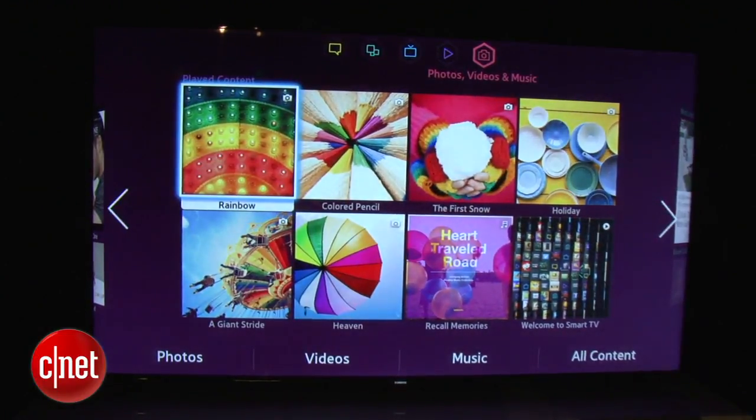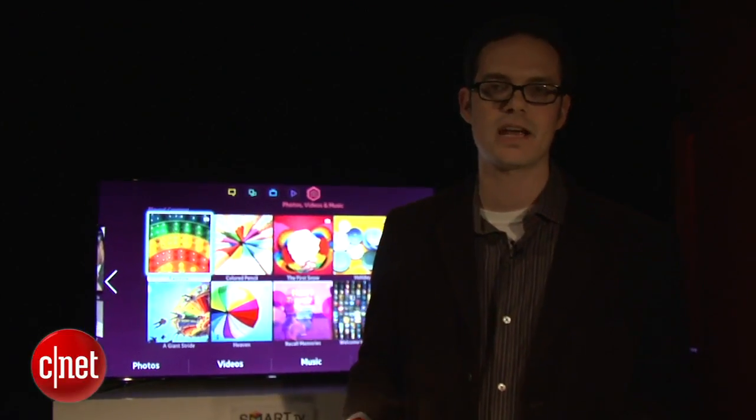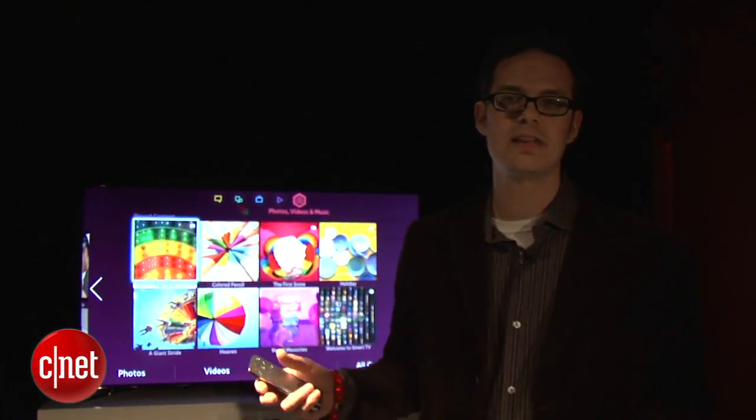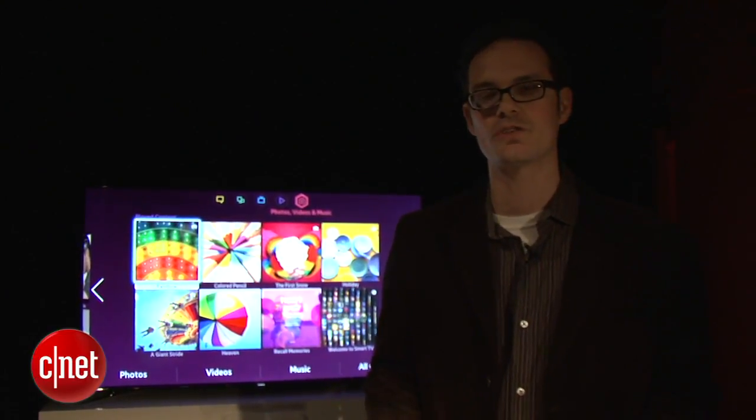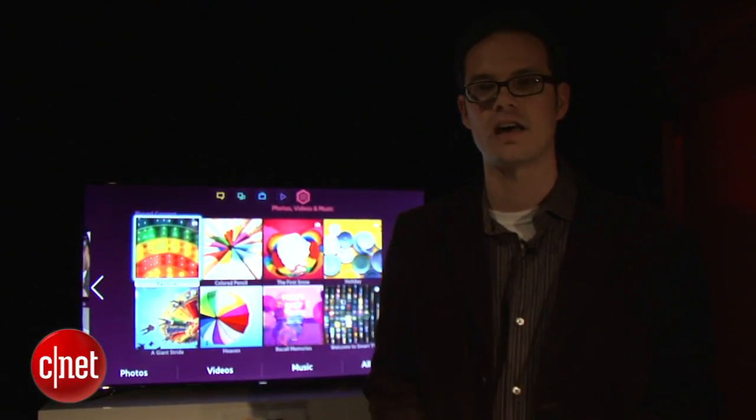Onto the next screen, you have all of the local content and also the DLNA content from your AllShare — all of these devices that can bring together your music, photos, and video onto one screen. That's files and that sort of stuff that could be streamed from around the home or via media plugged into the TV itself.